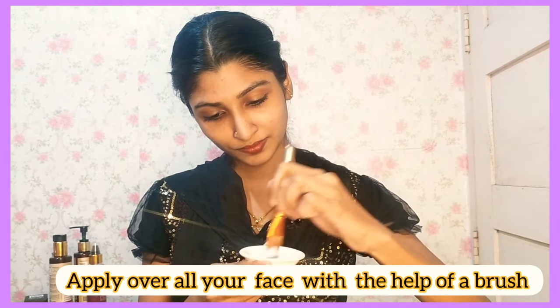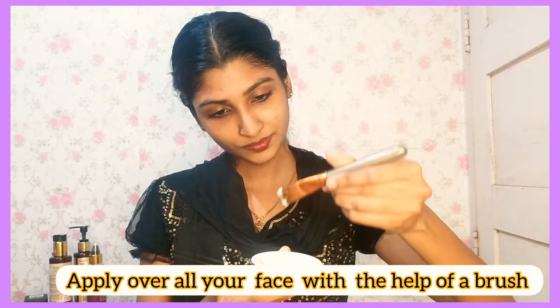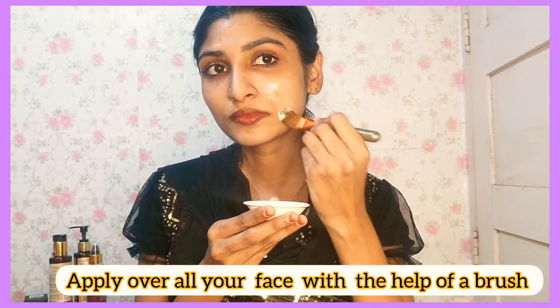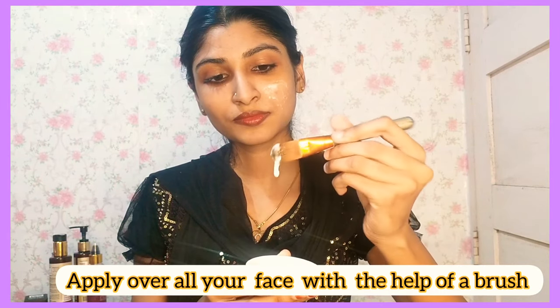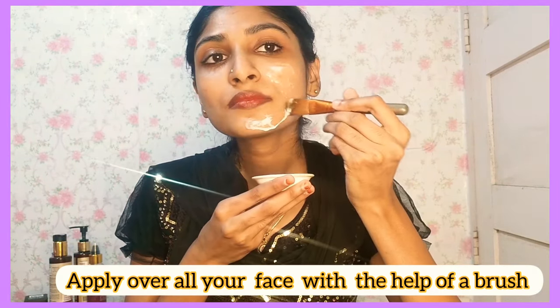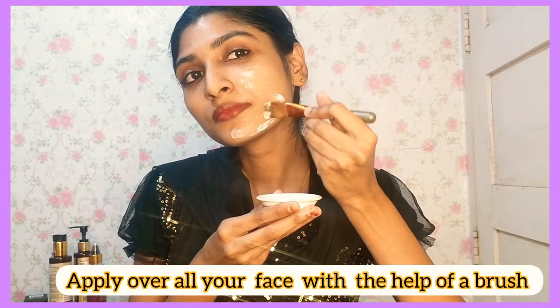We will apply the pack to the face. We will use a brush for better application. This pack is very useful. The skin will become very soft and bright.